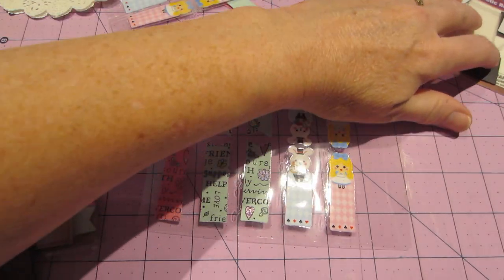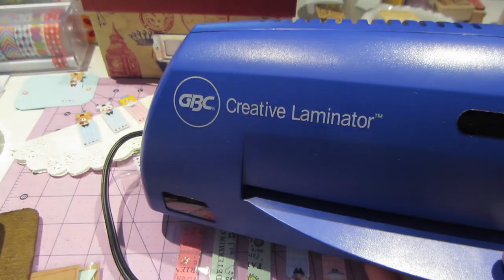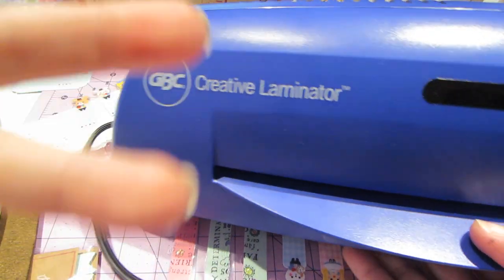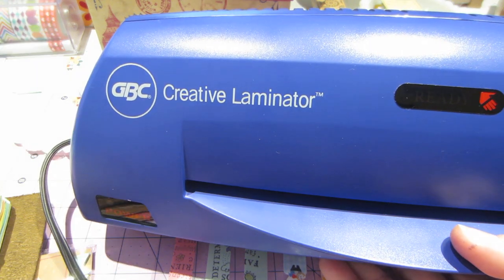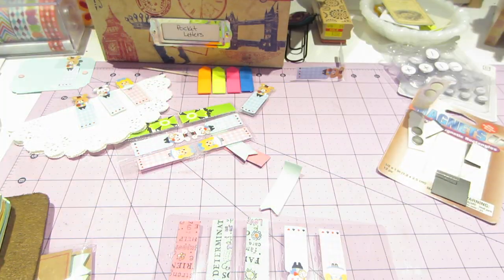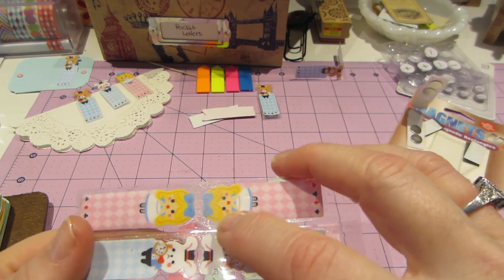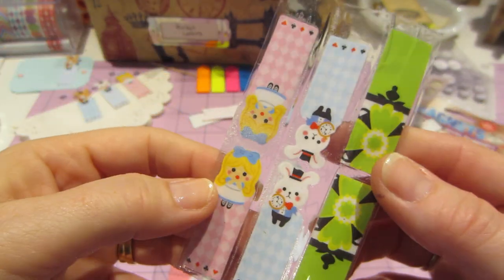So I have this laminator. This is old as could be — this is one of the first things I've had. It's GBC — I don't even know what that stands for. A creative laminator, and it only has one speed. I know you guys are getting these fancy ones for the Mink and all that stuff, but it has a ready light. The first batch I did yesterday — the ready light wasn't on, it didn't say ready, but I'm impatient. And I don't know why it did this, but it bubbled up, so I wasted a couple of them.